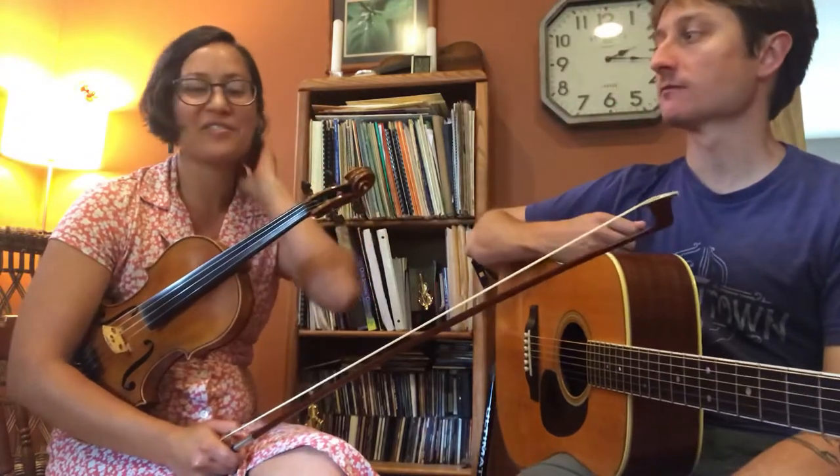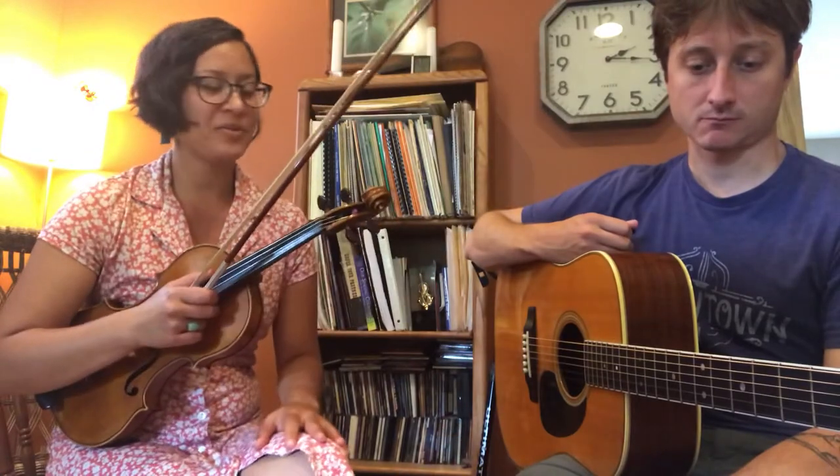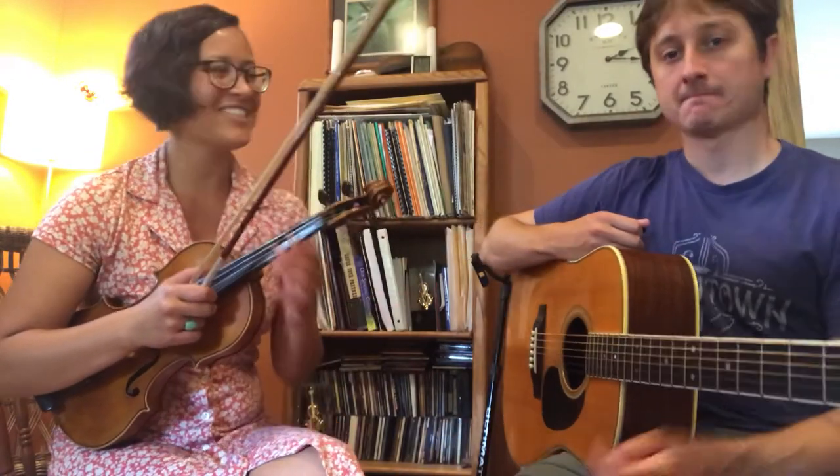Hi there, my name is Natalie Padilla and today we'll be learning a tune I believe from West Virginia called Cranberry Rock. I'll just play a couple times through here with Carter on guitar and then I'll teach it.